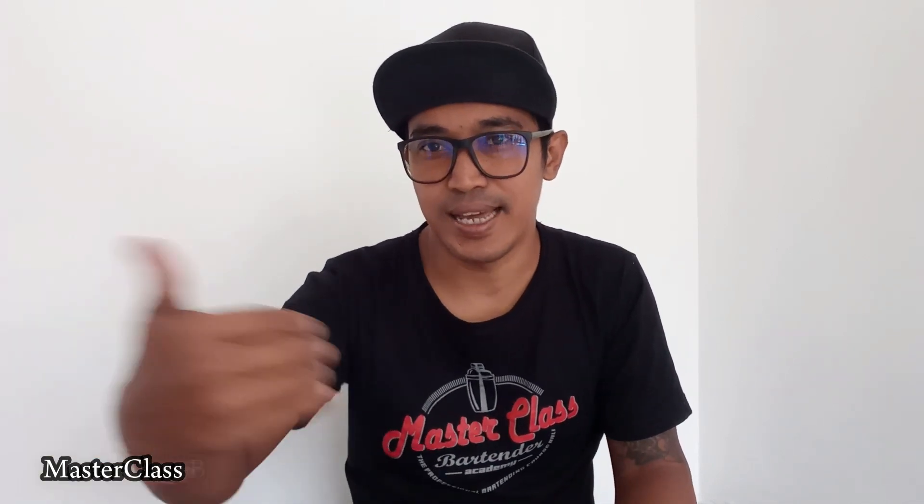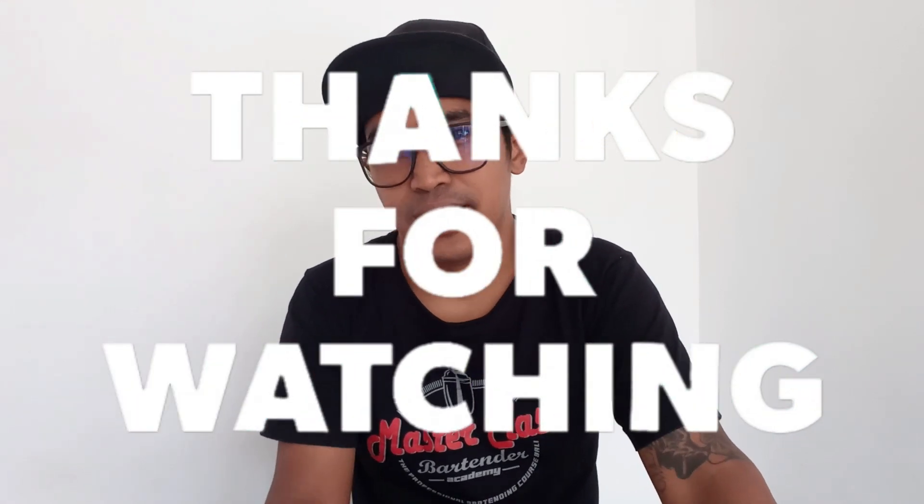Oke teman-teman, sampai di sini dulu unboxing kita kali ini. Jadinya menurut saya, saya kasih rekomendasi buat teman-teman yang ingin beli. Saya beli di Depo Bagus Bangunan, alamatnya di Semobaung Dianyar. Kalau misalnya dari arah Dian Pasar, dia di sebelah kanan jalan. Kalau dari daerah Dianyar menuju ke Pasar Hewan, Pasar Hewan itu sudah kiri jalan. Semoga bermanfaat, tetap semangat melakukan eksperimen-eksperimen, dan lebih semangat lagi untuk membuat bonsai kelapa. Sampai jumpa, jangan lupa like dan subscribe, share video ini juga. Terima kasih.